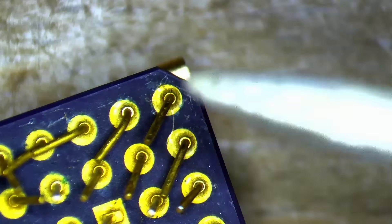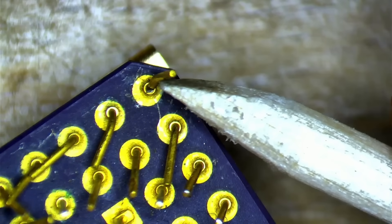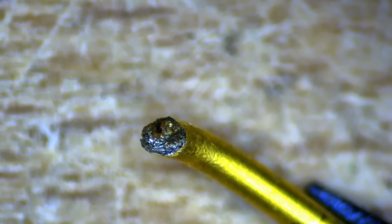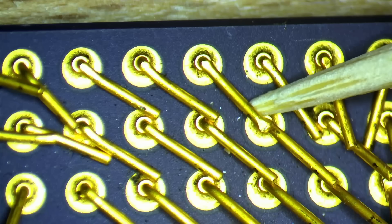So far I haven't broken off any pins, except that one pin on a DX2 CPU that suffered from corrosion. But that pin would have probably come off anyway, no matter what other method I would have tried. So we continue to bend pins at room temperature.